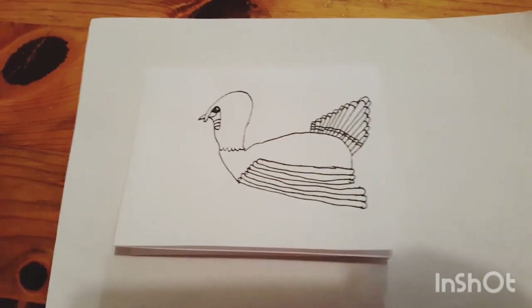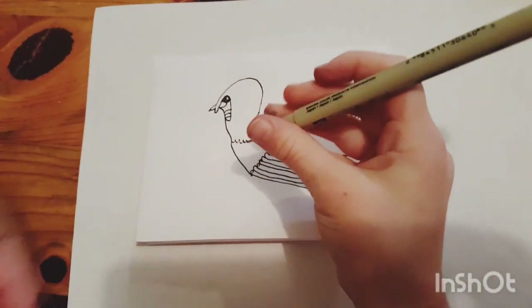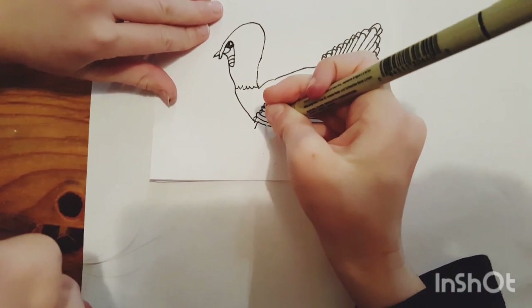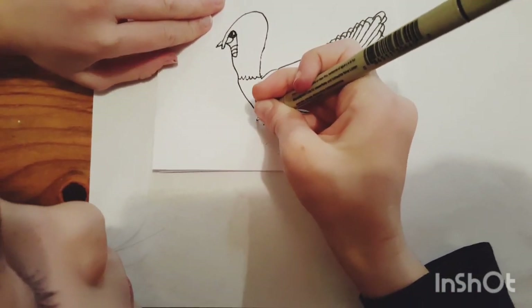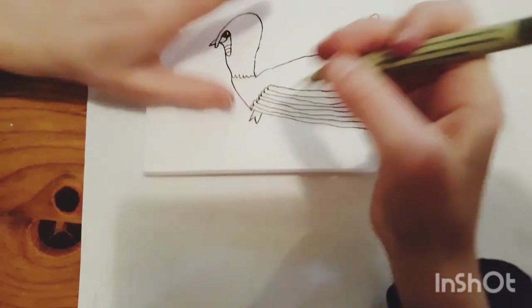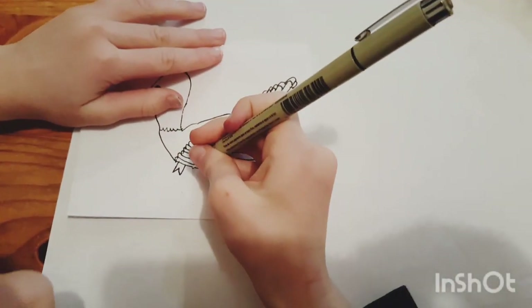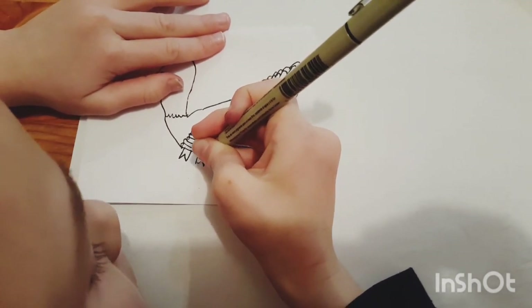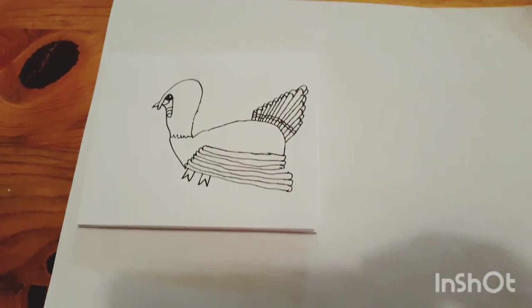Once you've got that done, we'll draw the feet. What you do is you draw two lines, then draw a kind of a V — if you turn it that way you can see the V. Then do that right here too. There, we're done with the turkey!